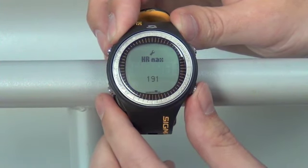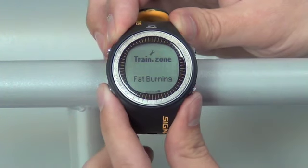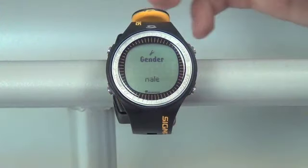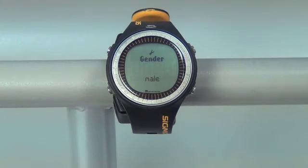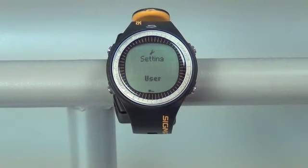Beyond this will be different screens for your heart rate max and your training zone, which will be preset after you've set your user information. To exit back to the menu between user and unit, push your top left button twice. This will go back one screen.